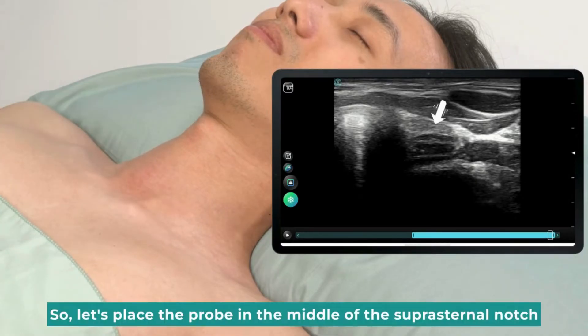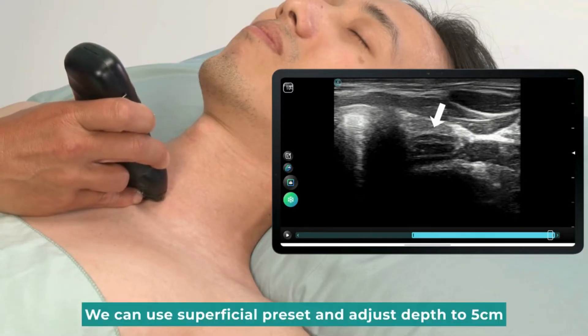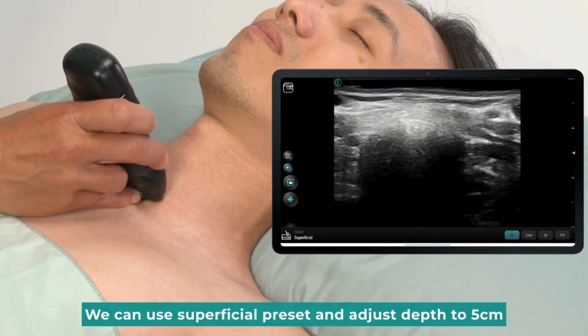So, let's place the probe in the middle of the suprasternal notch. We can use the superficial preset and adjust depth to 5 cm.